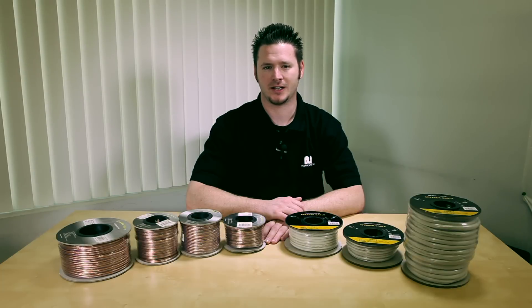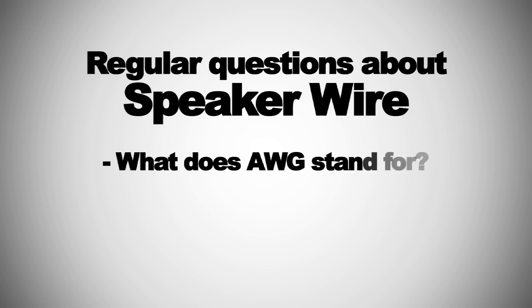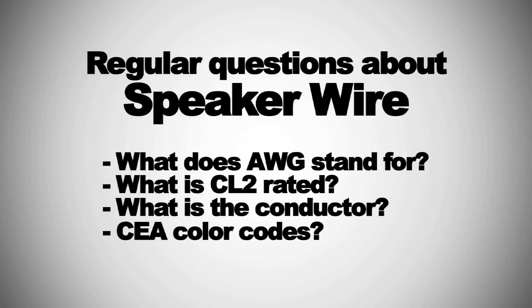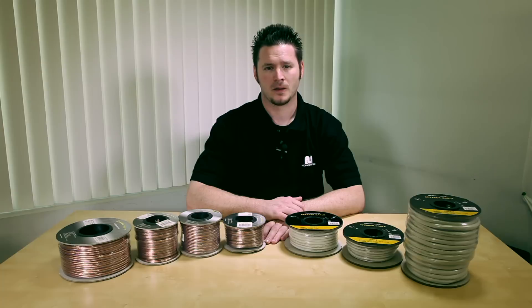Our tech support department gets lots of questions about speaker wire. There are many terms that laymen would never know, like AWG, CL2 rated, conductor, CEA color codes, etc. So I'll explain each term and let you know how to choose the appropriate speaker wire for your situation.